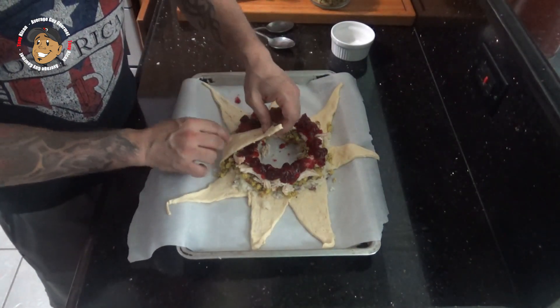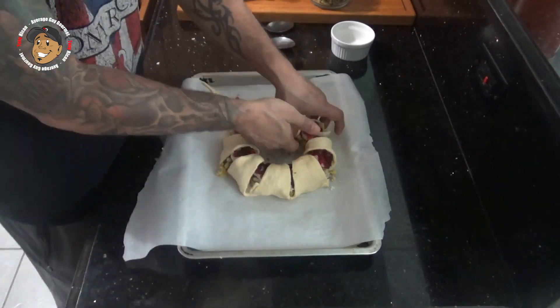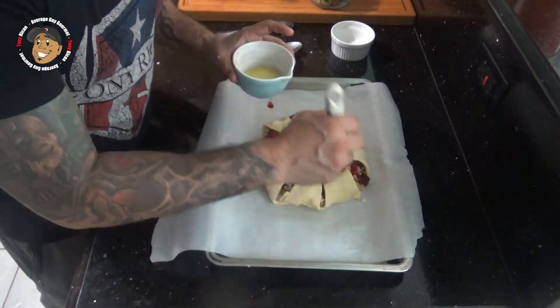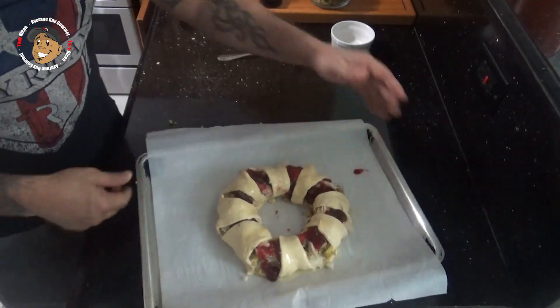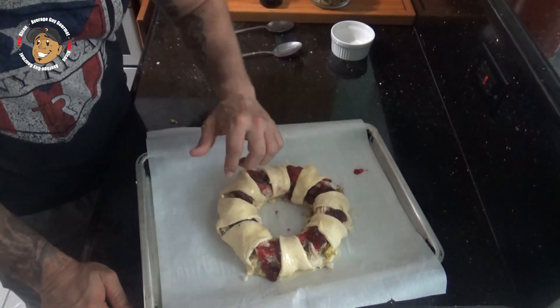Then we're gonna go ahead take our crescents and fold them in. I'm gonna brush that with a little melted butter and add a little bit of garlic powder.